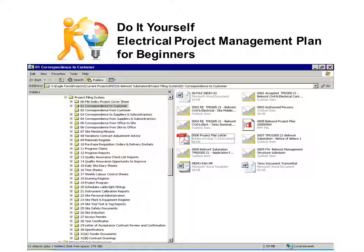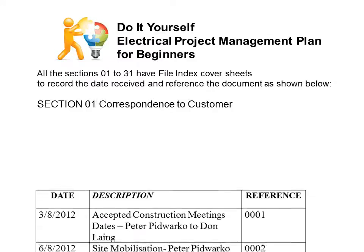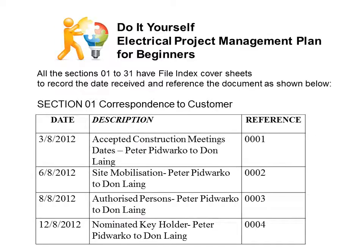This is a snapshot of the system. You can see there are 31 sections, and we are now looking at section 01 — correspondence to customer. You can see the files in there; they are referenced and need to be referenced in the file index cover sheet. Each section has a file index cover sheet to record the date received and reference number for the document.